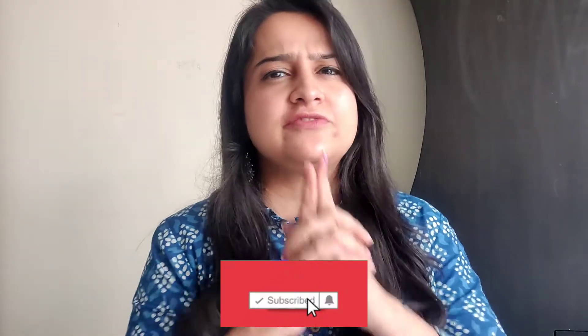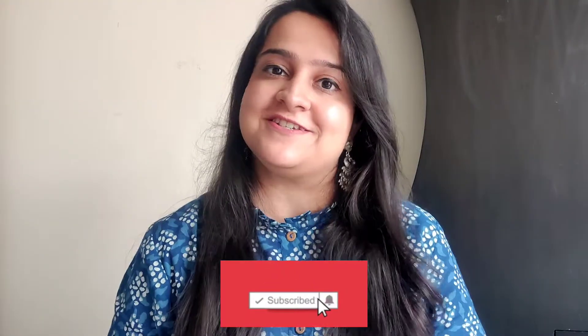Hey guys, welcome to my channel. My name is Krithika and I make videos related to food, beauty and lifestyle. If any of that interests you, then please consider subscribing to my channel.